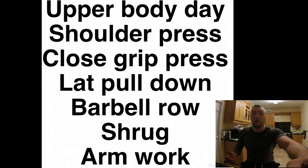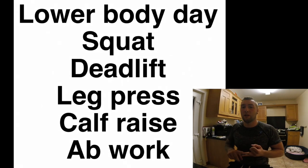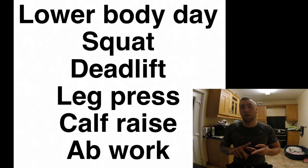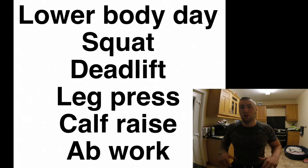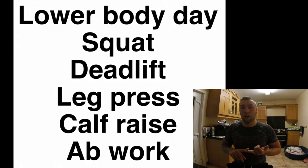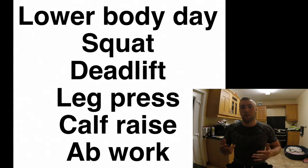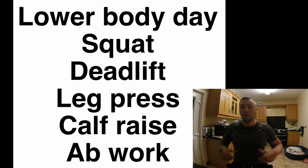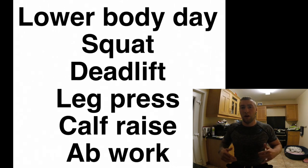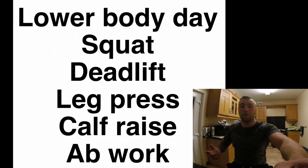For lower body, go for a squat, a deadlift, a leg press, a calf raise, and some ab work. The ab work will build your core, which is used in both the mid-thigh pull and the medicine ball throw. Your squat, deadlift, and leg press will all help with the mid-thigh pull, giving you more leg drive and making you generally stronger for the movements.